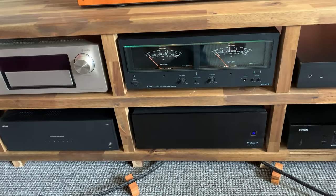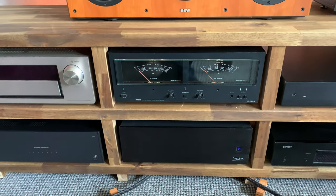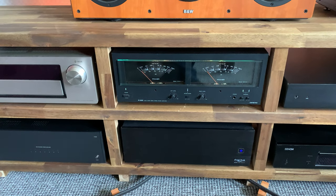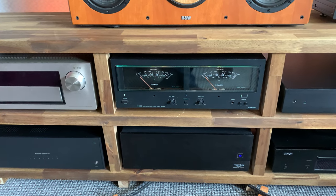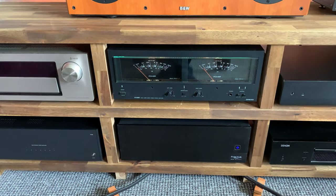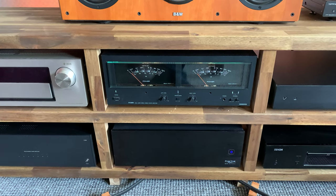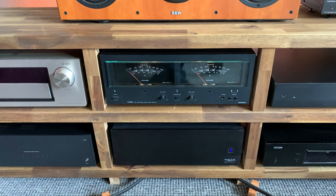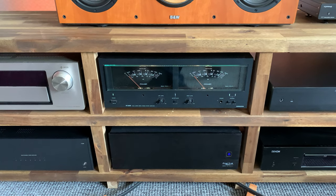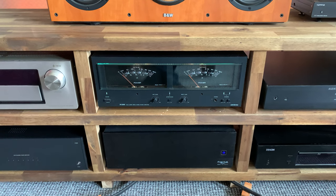I changed some things in the HTPC — new processor, some other fans, optimized some things in the BIOS, all the good stuff. It really does change the sound. I still believe, even more so now, that a good HTPC setup with a good quality streaming source and a good quality DAC is the best source out there.